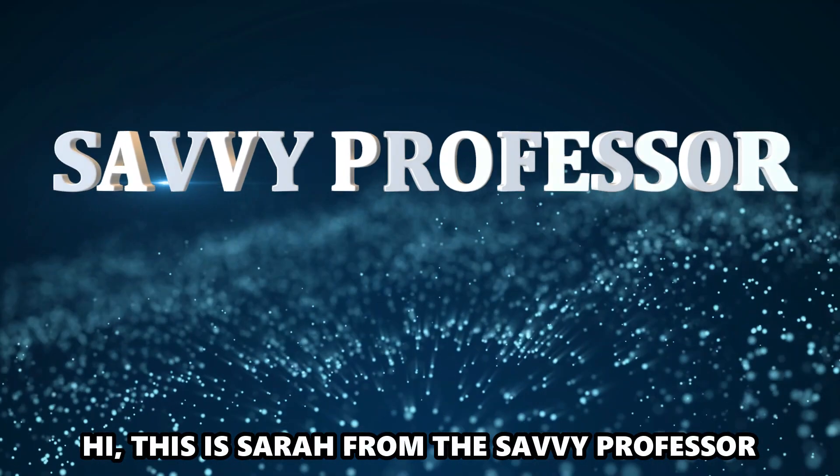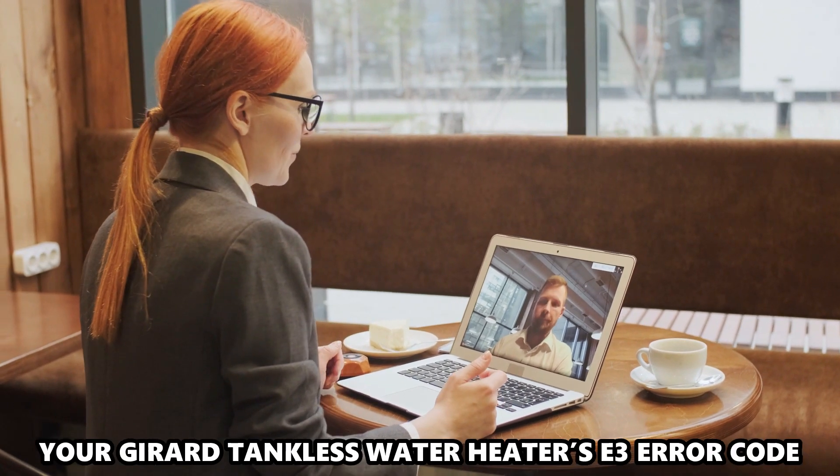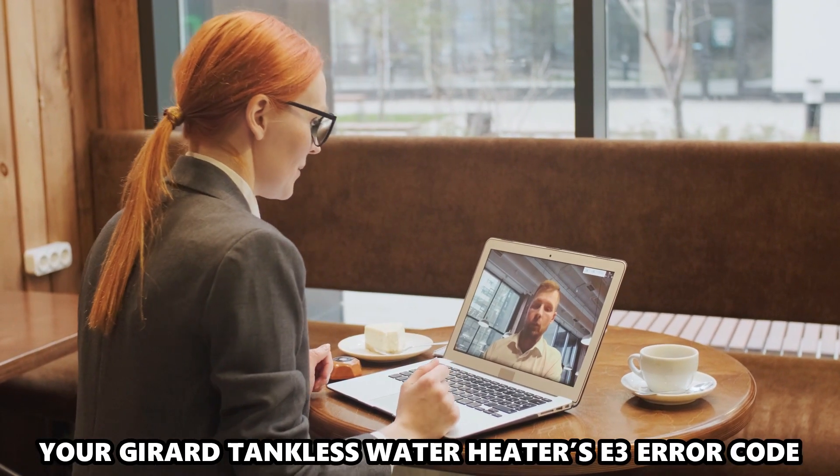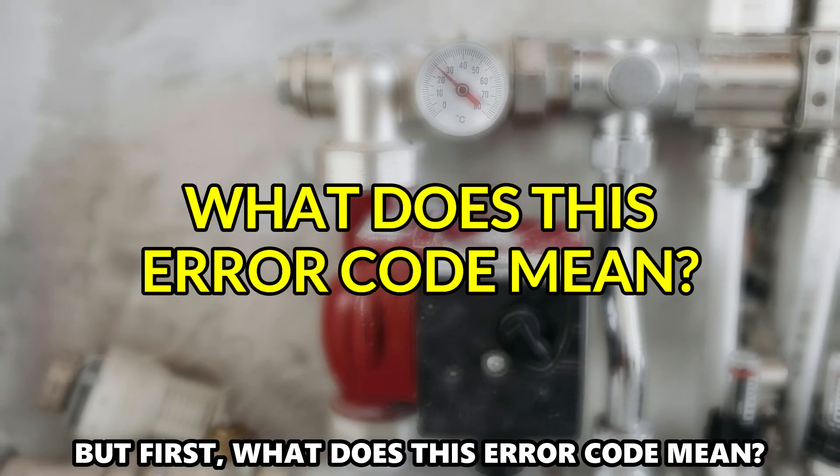Hi, this is Sarah from The Savvy Professor, and in today's video, we'll talk about your Girard tankless water heater's E3 error code. But first, what does this error code mean?